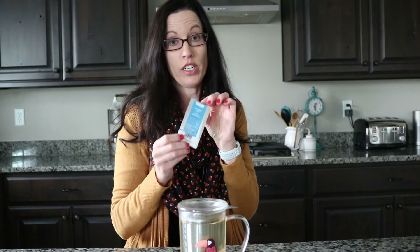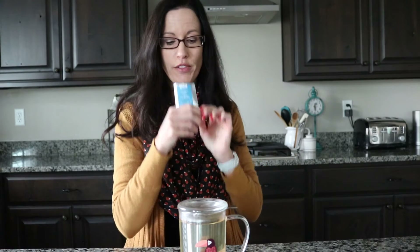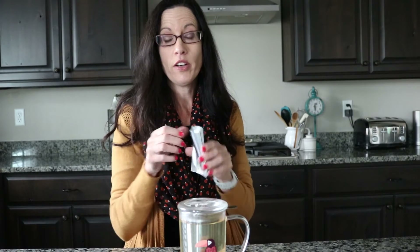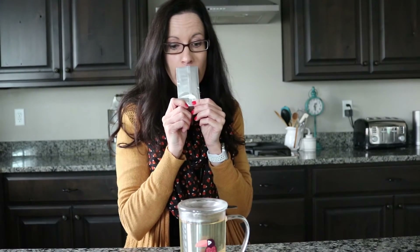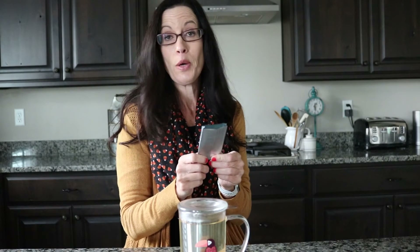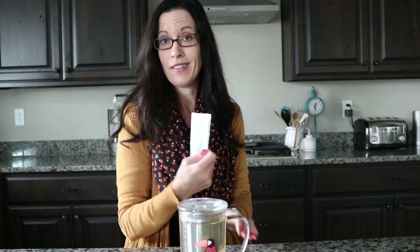When I open this tea, the first thing I smell is the orange — it's very, very orangey. That's the orange peel and the natural orange flavoring. I don't get a lot of the cinnamon or cardamom or anything else just from smelling the dry tea. We'll be back as soon as it's done brewing and we'll see how it tastes.